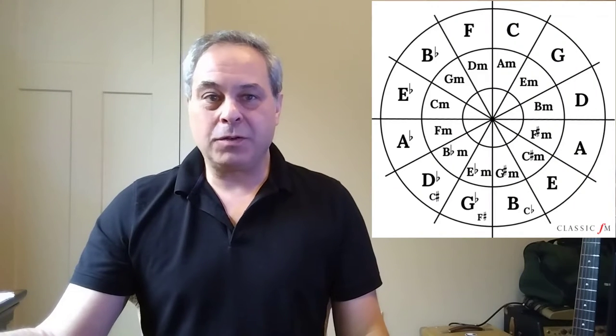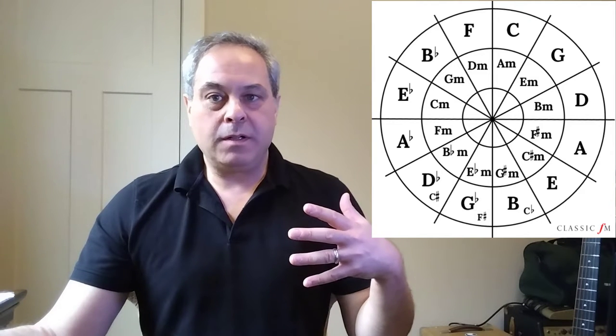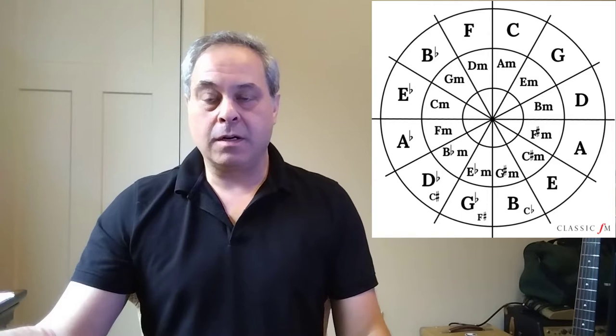I'll illustrate this all in the key of E major, where E is the one chord, A is the four chord, and B is the five chord. In the circle of fifths above my shoulder, you can locate the quadrant where E is in the outer center, surrounded by A and B.